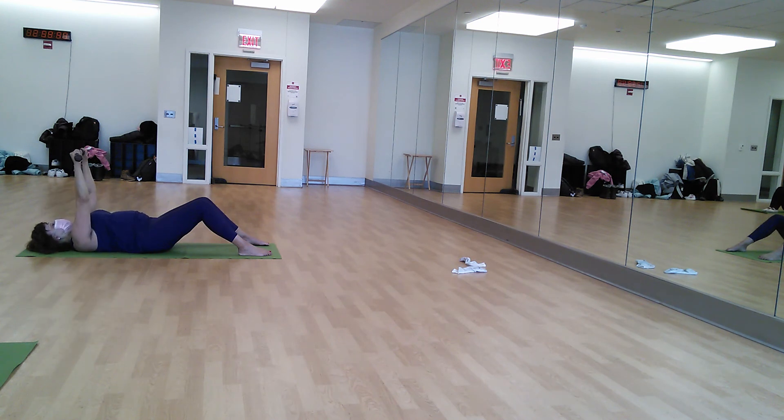Good. Chest press. Down. Up. Good. Make sure your palms are facing away from your face. Yes. Open those elbows. Nice rectangle there at the bottom. Yeah, reach out those abs. Supported.